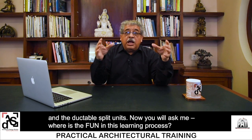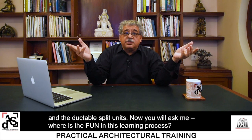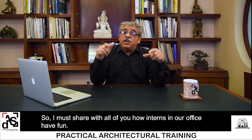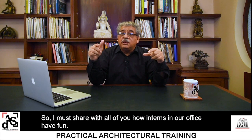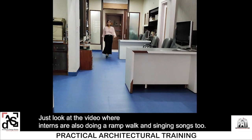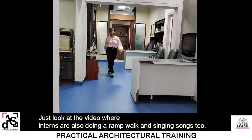We have completed the study on VRV systems and ducted split units. Now you might ask where the fun is in this learning process — it's like a normal lecture. So I must share with you how interns in our office have fun. Just look at the video where interns are also doing a ramp walk and singing songs.